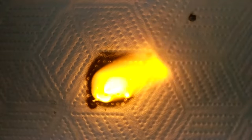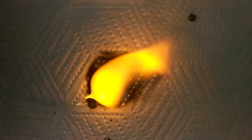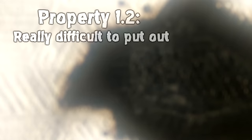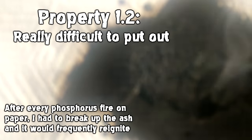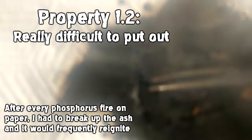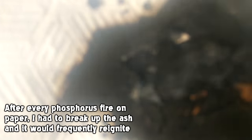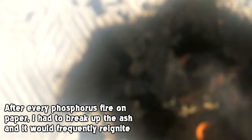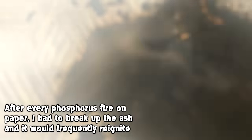The pyrophoric nature of white phosphorus also makes it really difficult to extinguish, which is another reason the fire is really bad. Even if you smother it or douse it with water, once you remove the covering or the water dries up, the fire can just start again. You basically have to let it burn out unless you have some specialist chemicals, because even if you dissolve it, it's going to reignite later on. So you're really stuck.